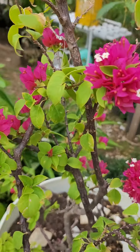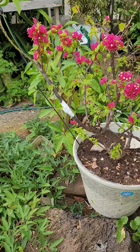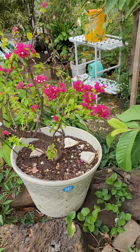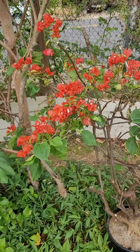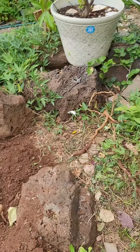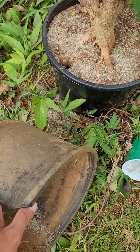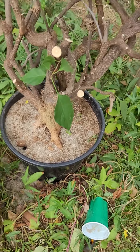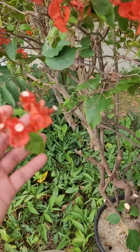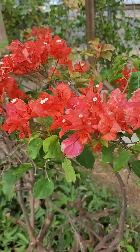Look at this — this is the one that we dug up from this area right here. It's on this pad but it cracks down.